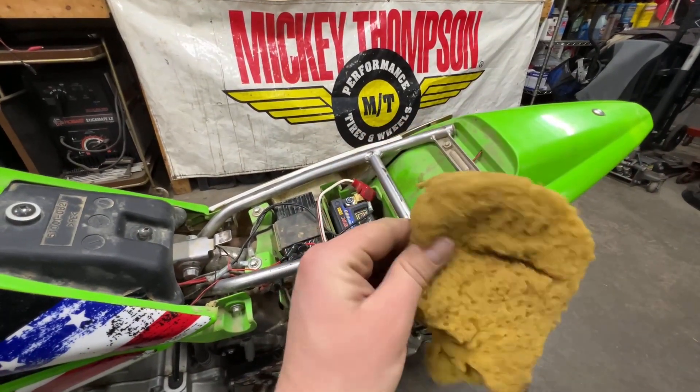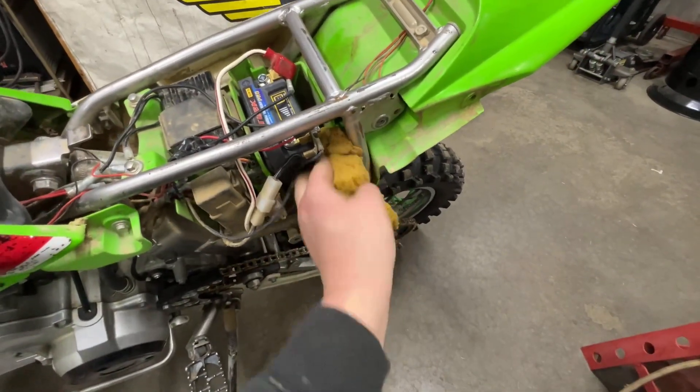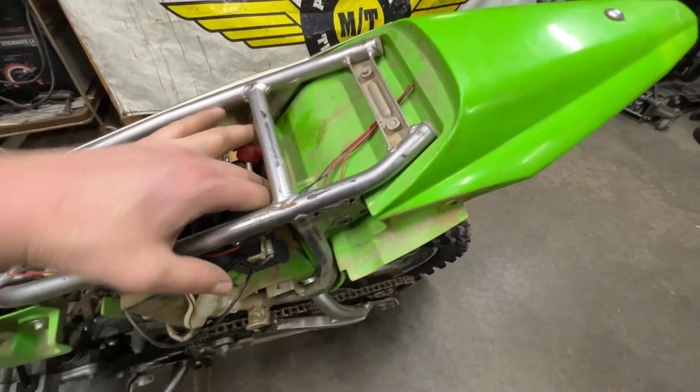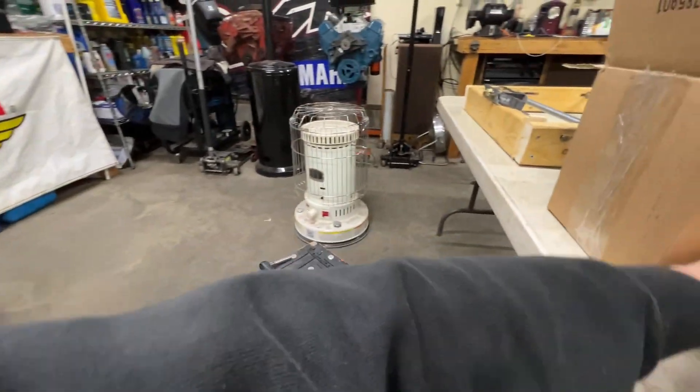We're going to be quick about it — snip some of this foam off since the sponge is pretty much on the outs anyway, then stuff it in there. And look at that — now it's nice and firm.